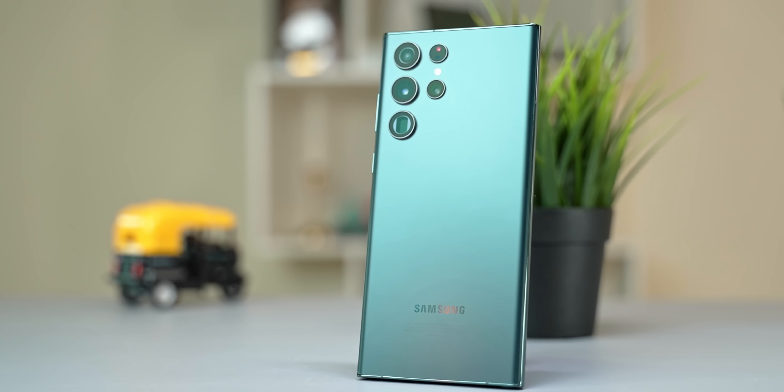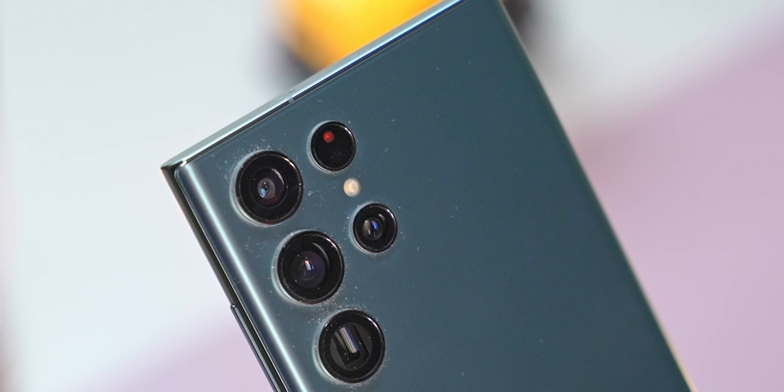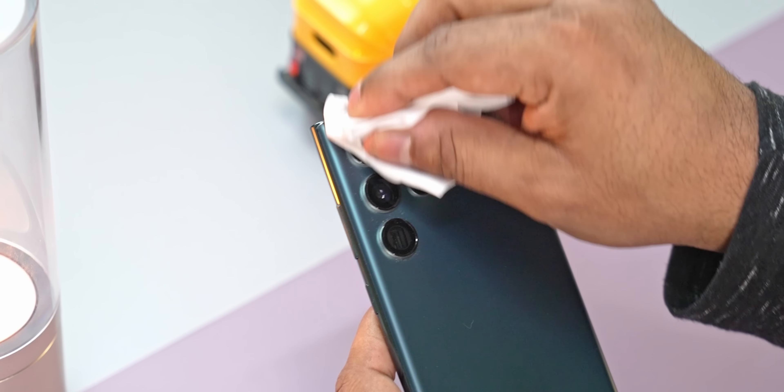That said, there is a negative with this camera placement — the cameras pick up dust and pocket lint quite easily and are a pain to clean. Not a big issue for people who always use cases, but if you like using your phone naked, it's something worth keeping in mind.